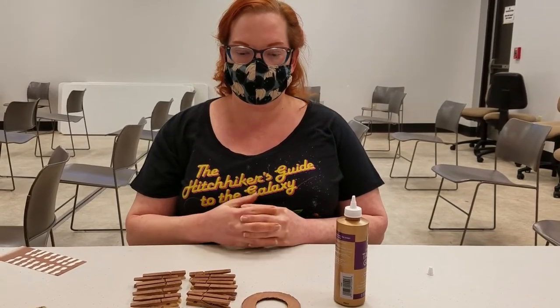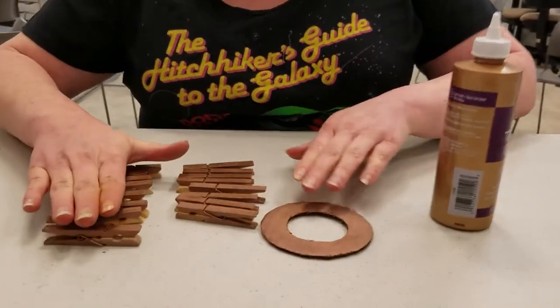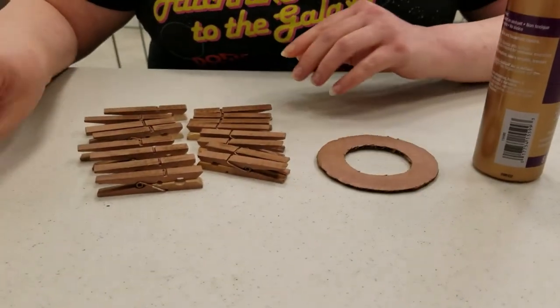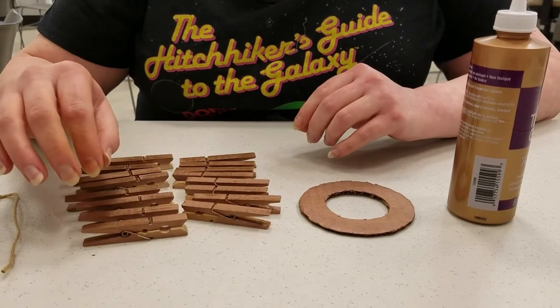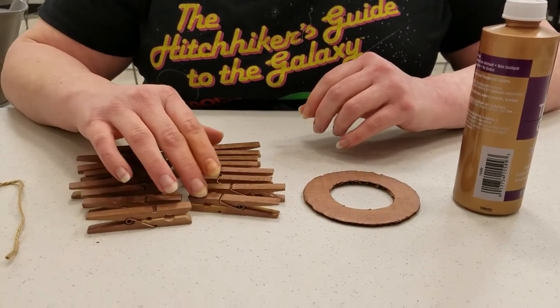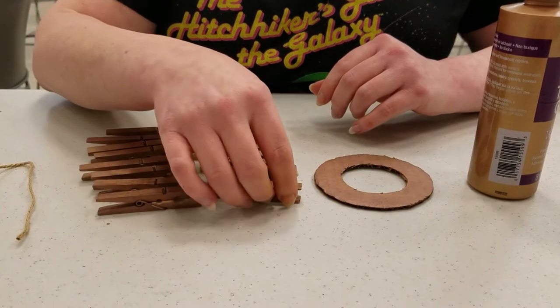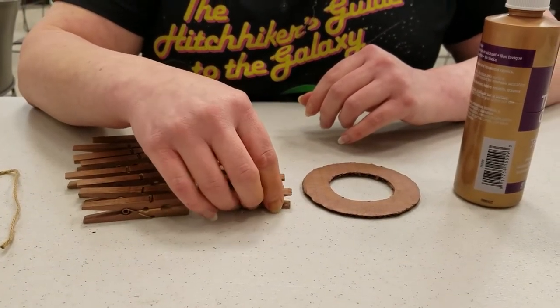Okay, these are our supplies. We have clothespins, cardboard, twine, and tacky glue. Clothespins are tricky — they come in lots of different sizes. These are about two and three quarters inches by about half an inch, a little less than half an inch.